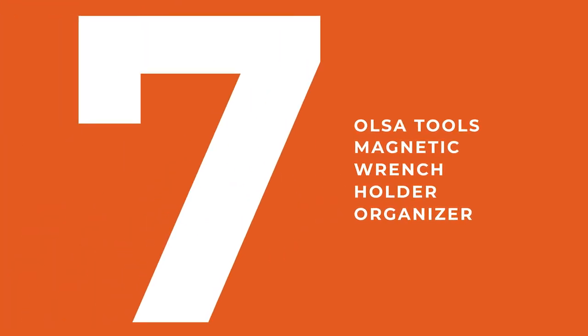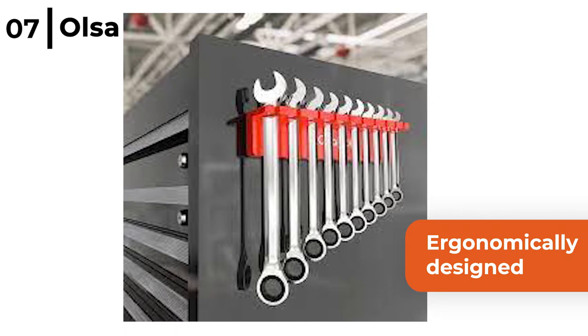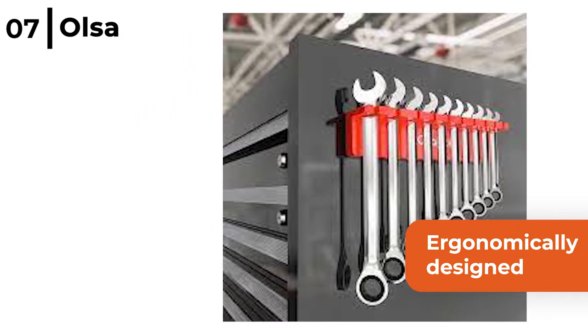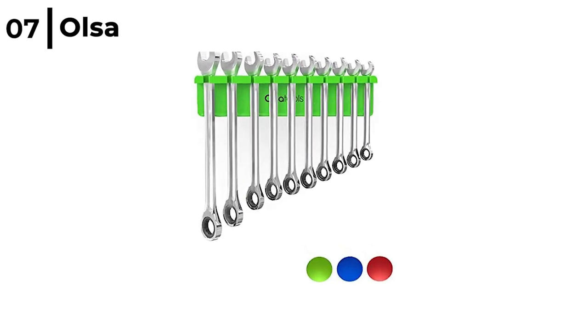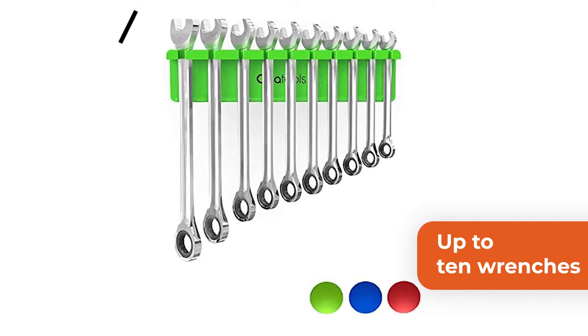This way to organise your tools is by using the Ulcer Tools Magnetic Wrench Holder Organiser. This holder is ergonomically designed to reliably and securely hold SAE and metric wrenches so they are only an arm's reach away. The Ulcer Magnetic Tool Wrench Holder comes in 3 colours and holds up to 10 wrenches, with magnetic fixings that attach to most steel surfaces.